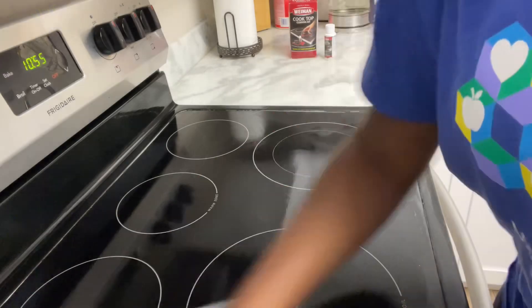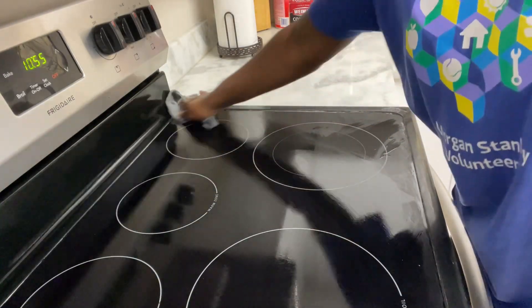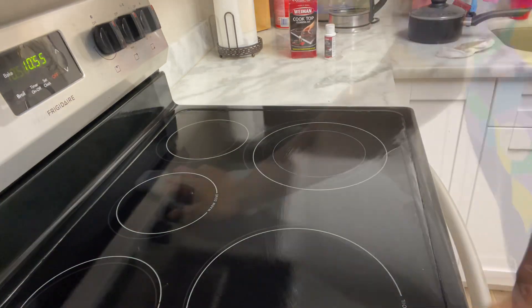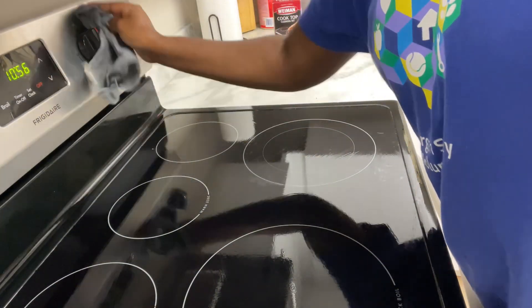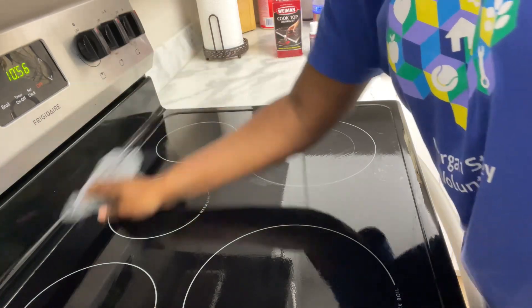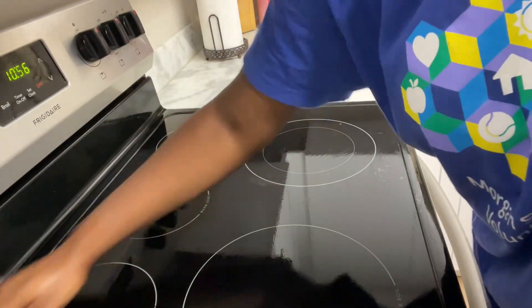After cleaning, we are going to go in with a soft cloth or a paper towel to remove the residues from our cleaning process. Here I am going in with a soft cloth to take off all that dirt and mess that was on our glass top.